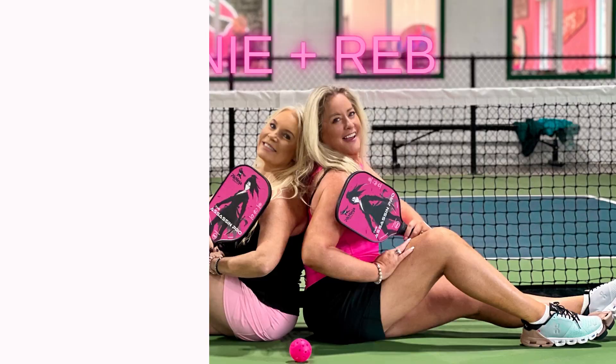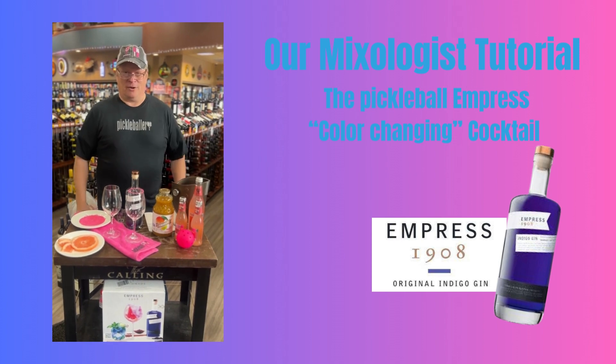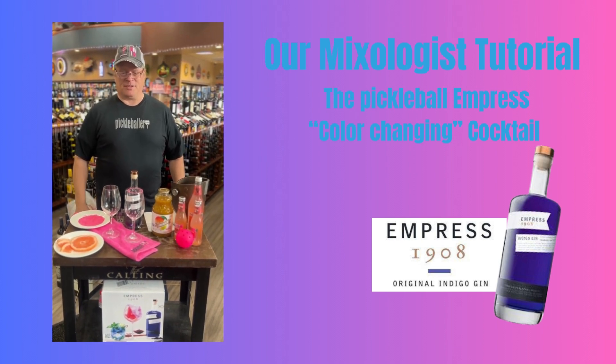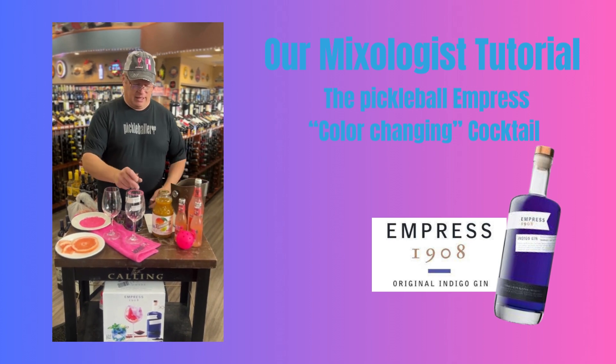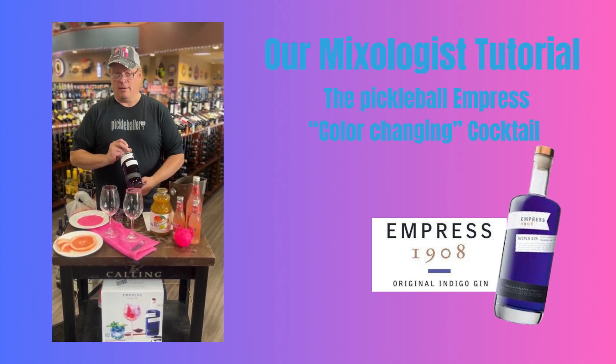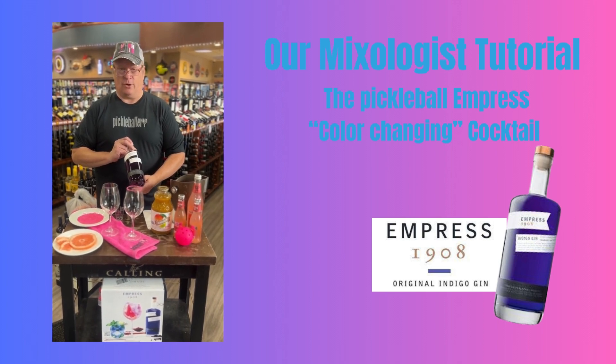Bring me the next shiny new thing! Hello Pickleball Chicks! I am Ron, your mixologist from Harbour Wine and Spirits in Mound, Minnesota. And today we are going to be making a Pickleball Empress Cocktail with Empress 1908 Gin.